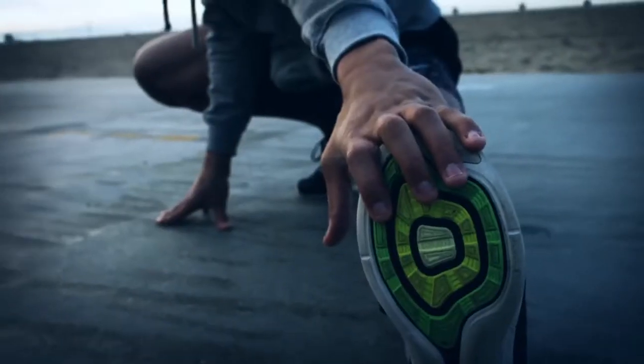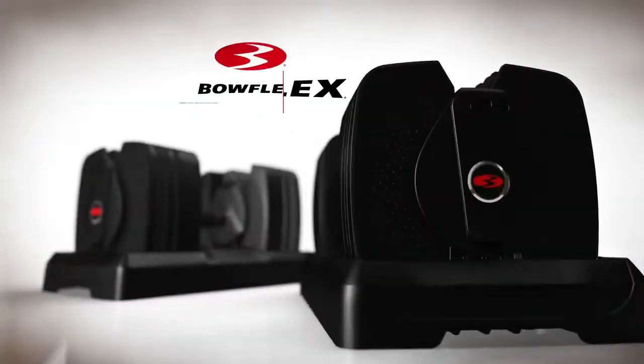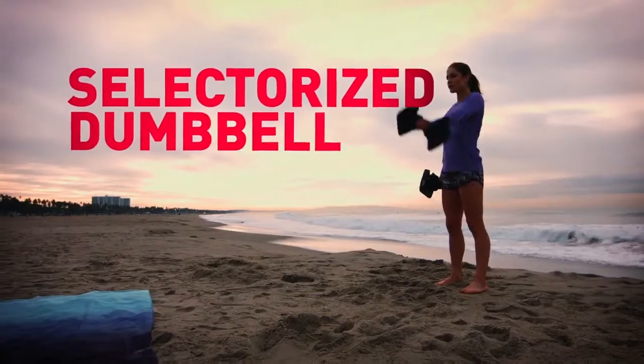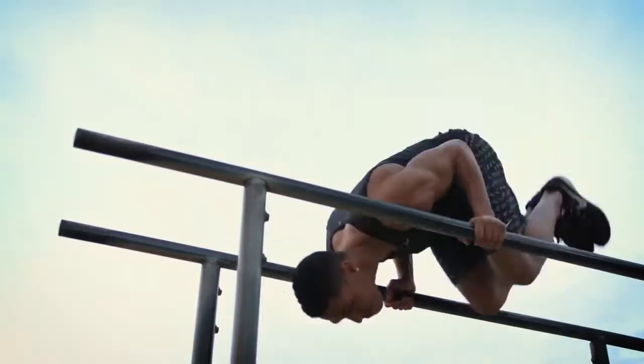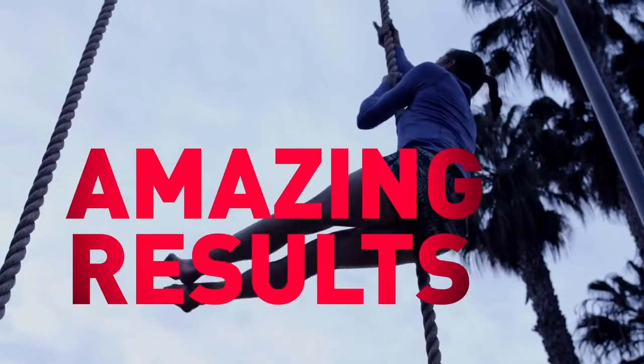No matter where you are or what you're doing, now anytime, any place is perfect for a workout. Because the Bowflex SelectTech 560s are the premier selectorized dumbbell, combining old-school strength with cutting-edge technology to deliver amazing results.